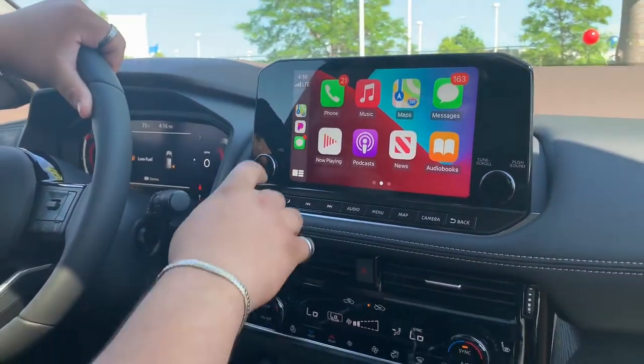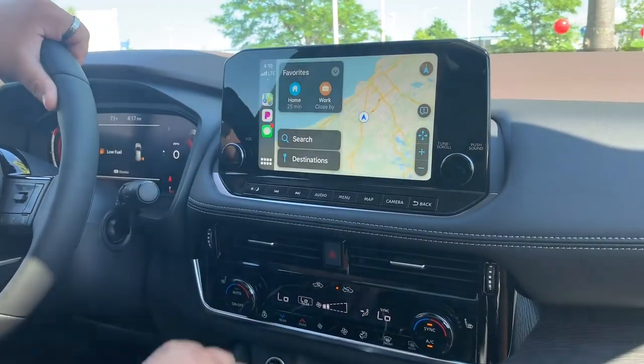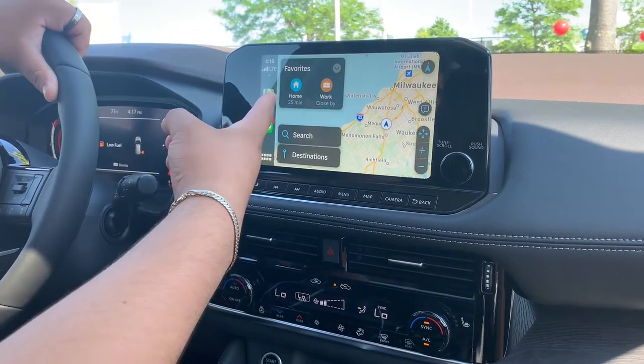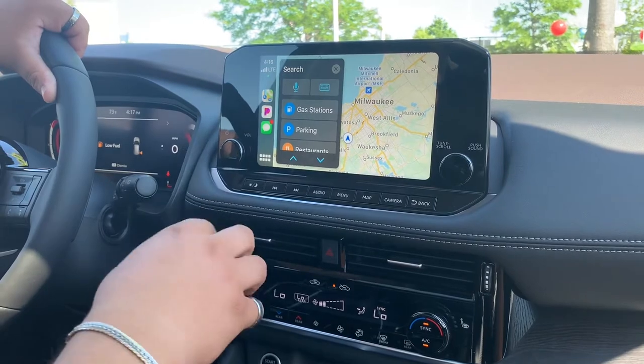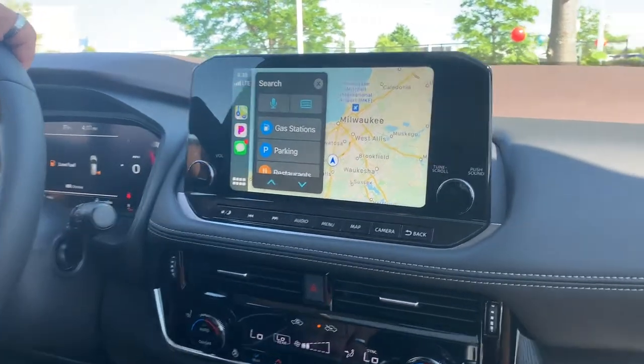On the Apple CarPlay, your maps project on the screen. So you have access to home, work, type in your destinations either by voice command or by the keyboard.